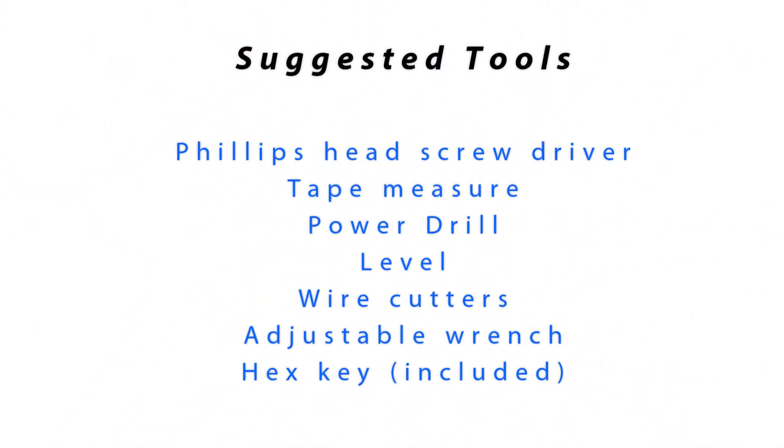These are the suggested tools for installation: a Phillips head screwdriver, a tape measure, a power drill, a level, wire cutters, an adjustable wrench, and a hex key, which is included.